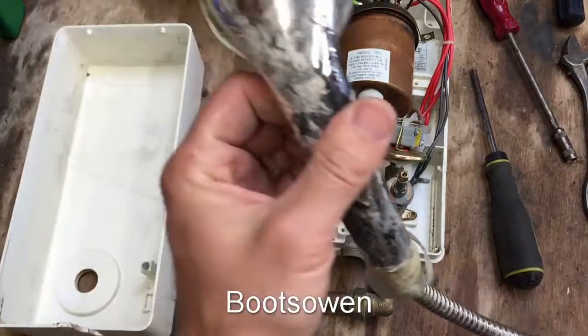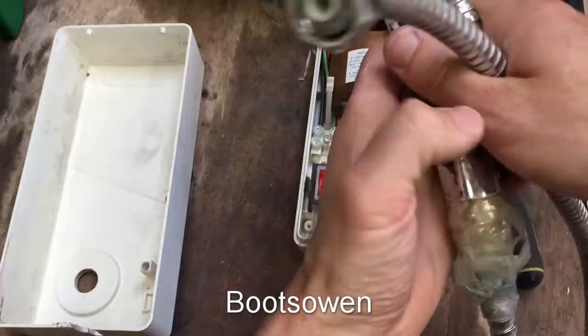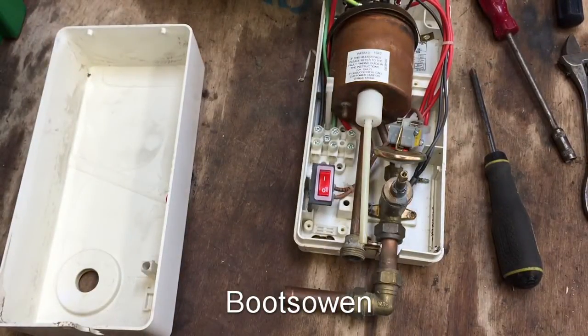That was the old shower head, held on with sellotape and a pretty chintzy plastic one, probably not original. Gainsborough is an okay brand as far as I know, but I don't know anything about them, really.